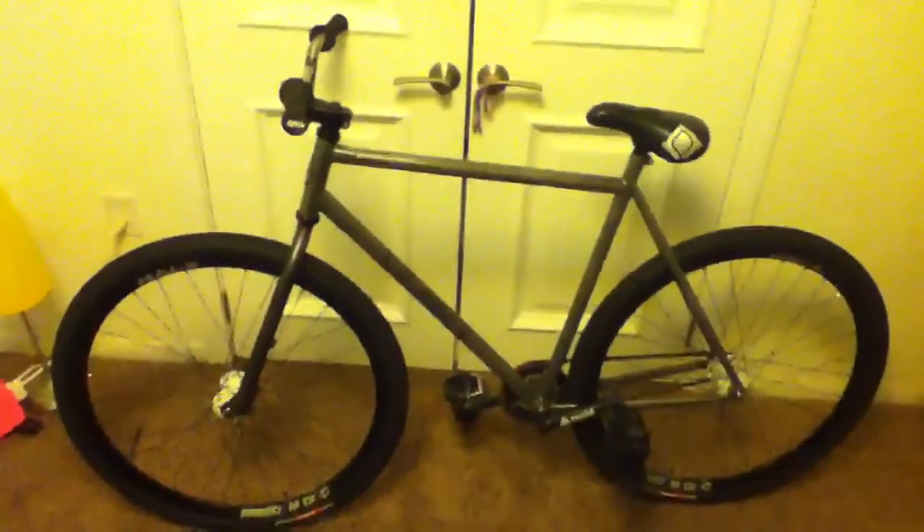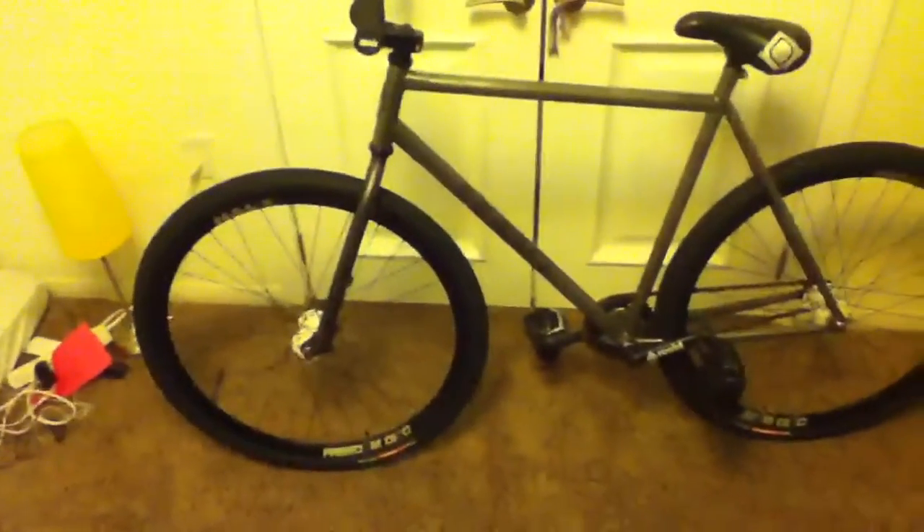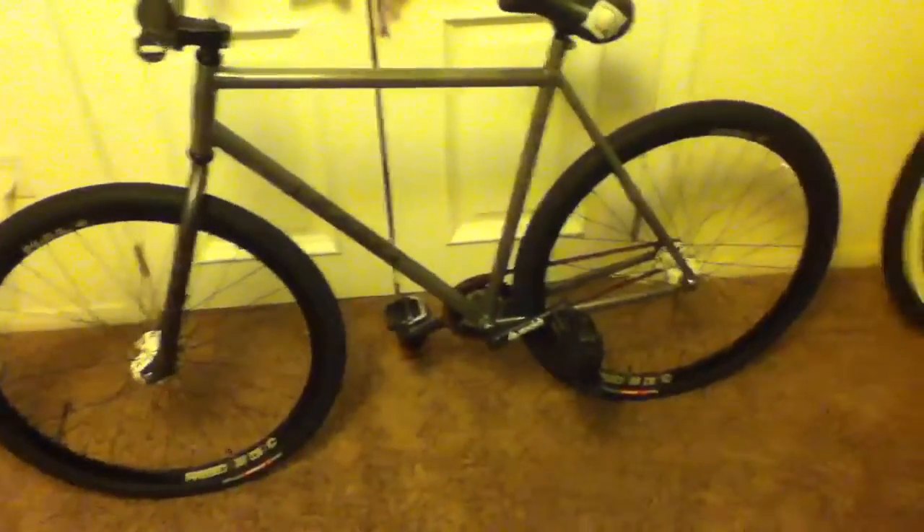Hey YouTube, what's up? It's CJ. Right now I'm just going to do a little bike check. Alright, I got a lot of new parts. So here we go.